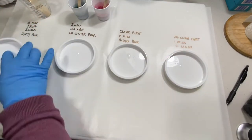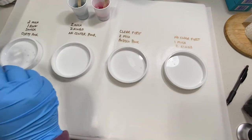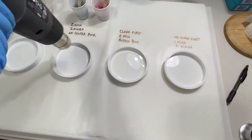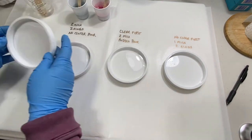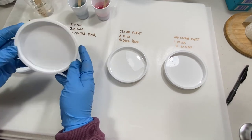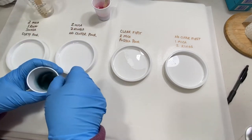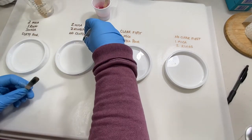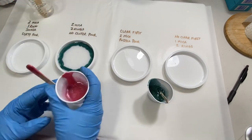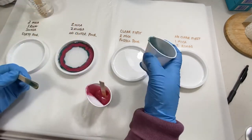My first step when doing a pour like this, where I'm pouring mica around the edges and don't want to disturb them by running a toothpick around the sides, is to spritz with rubbing alcohol — that helps keep the bubbles down. Now you can see I poured the clear layer in, hitting it with a heat gun and spreading it to cover the entire bottom of the coaster. In the second coaster I'm pouring that first ring of color, then the second ring on top — I'm just going to let them spread on their own without pouring more clear into the center.